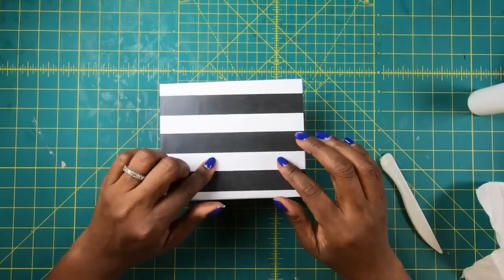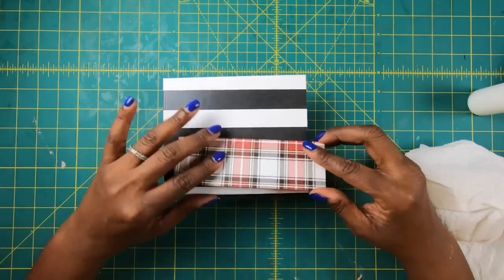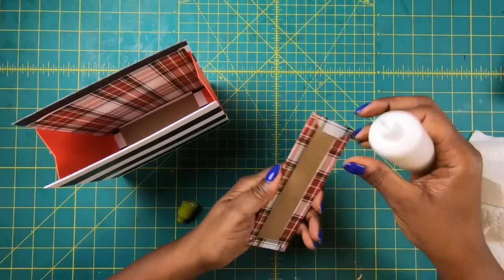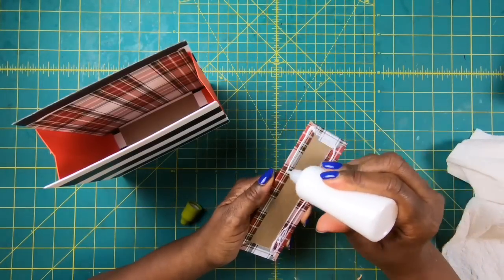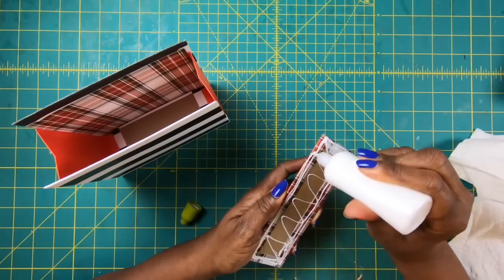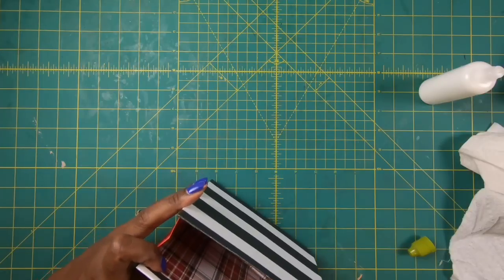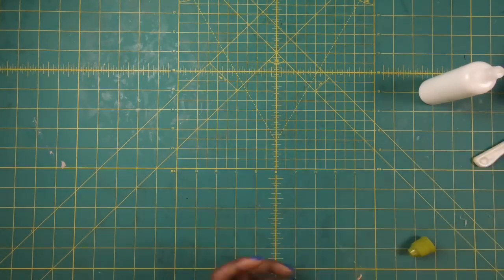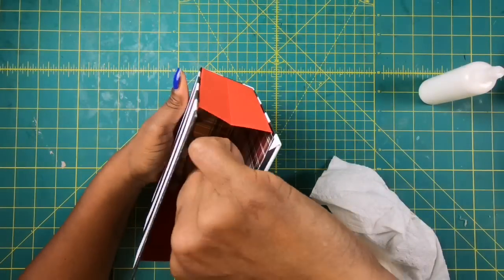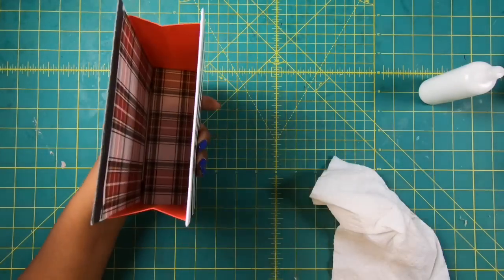Now I'm going to go ahead and place my bottom piece in. I have a piece that measures 2 by 6 — it's chipboard and I like to stabilize the bottom of my box. I already have a piece of chipboard in the bottom, so placing this on top is only going to make it stronger. That's why you're able to put water bottles and heavier things in this. Let me get that nice and stuck down and work it in with my bone folder.